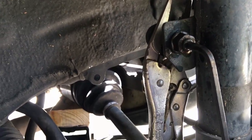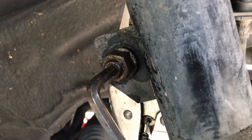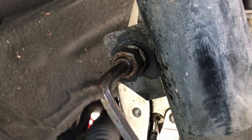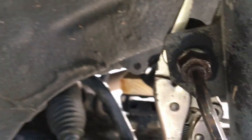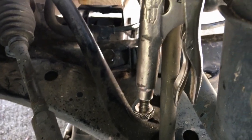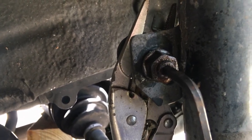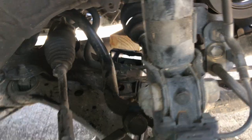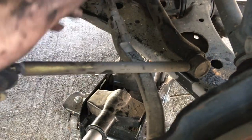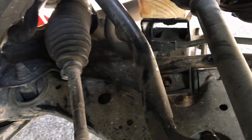My next step is to remove this sway bar link. These are the original links on my vehicle, so they're fighting me a little bit. Make sure you get your allen wrench in there and have plenty of penetrant lubricant — don't strip that allen wrench hole out. If it starts to get tight, add more penetrant lubricant and use vice grips if necessary. Remember, it's a brand new link I'm replacing, so I don't care what it takes to get it off — I'll cut it off if I have to. The link is off and I got that bolt out too.